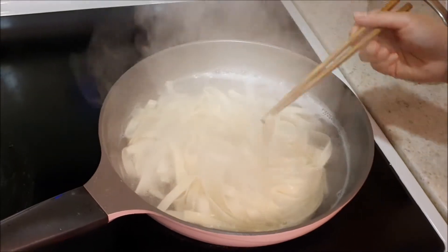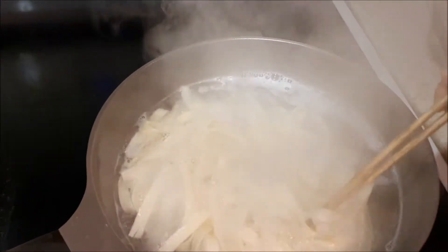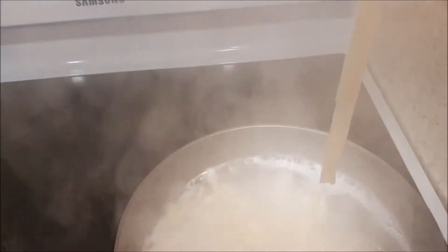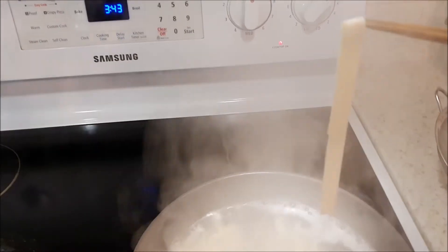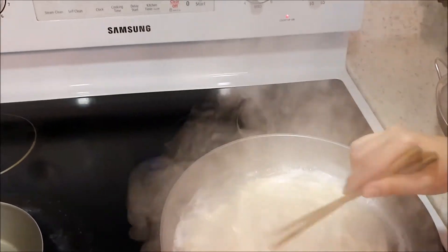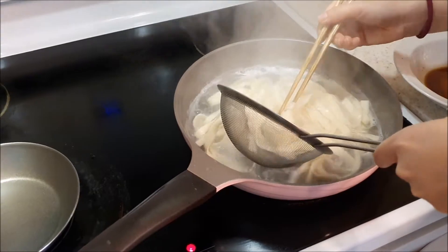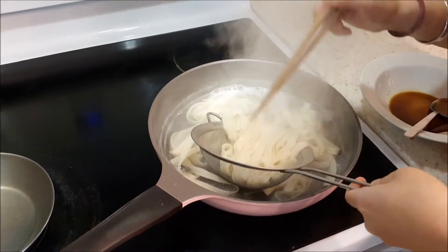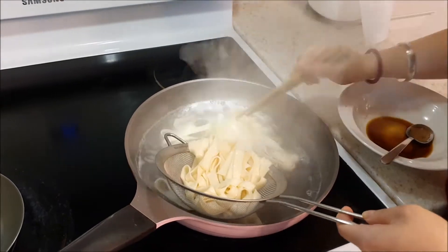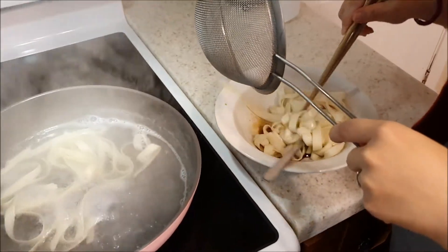Now our noodles are about ready. How long this will take will depend on which noodles you have, but if you look at our noodles here, they've turned soft and the sides are a little bit clear, which will indicate that they're ready. You can also just taste one and make sure that it tastes good and that it's not hard anymore. Now we're just going to scoop up our noodles into the strainer and put them into our bowl which has the sauces.